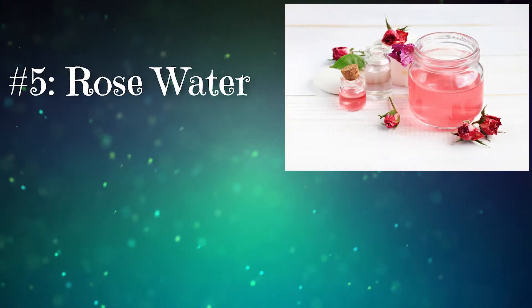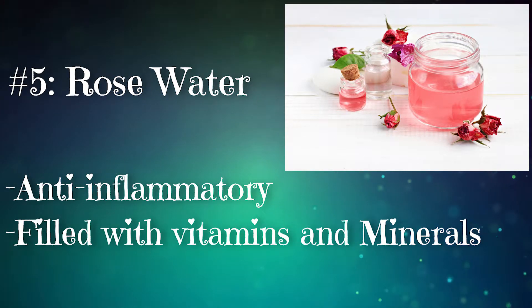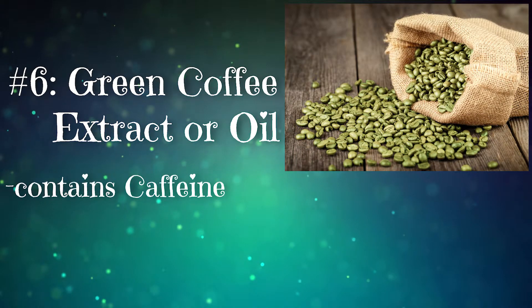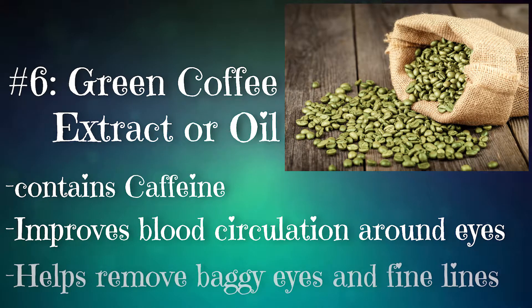Number five: rose water. This anti-inflammatory ingredient is filled with vitamins and minerals, and reduces redness and puffiness, restoring a fresh look to your eyes. Number six: green coffee extract or green coffee oil. Caffeine in this ingredient greatly improves blood circulation around your eyes, which helps to remove baggy eyes and fine lines instantly.